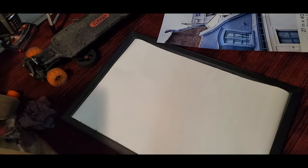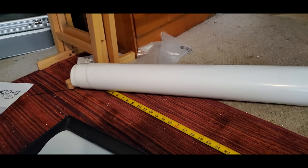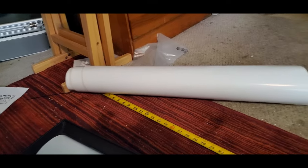Both were supposed to be 40 by 27 inches and they were both an inch short. This one is 39 inches by 26 and a half, so they don't fit the frames I got for them. The other one is 27 wide but only 39 long, so there's a gap in the poster frames I got for them.